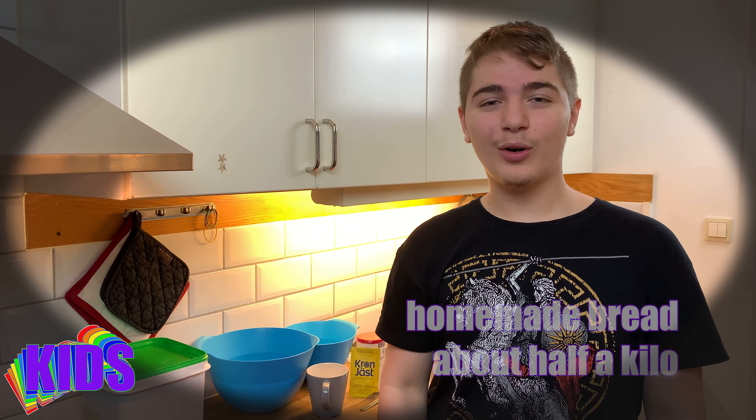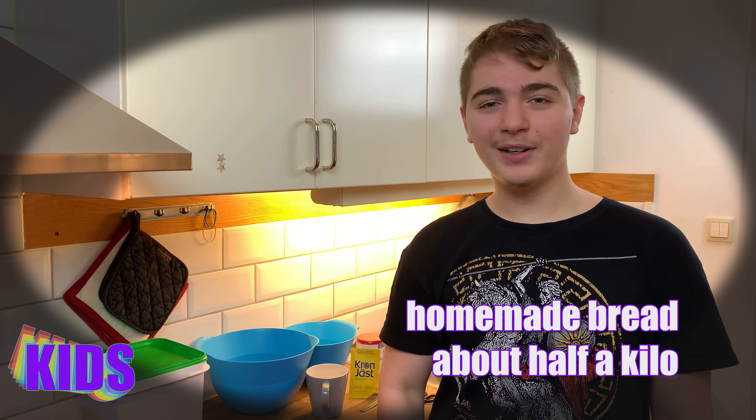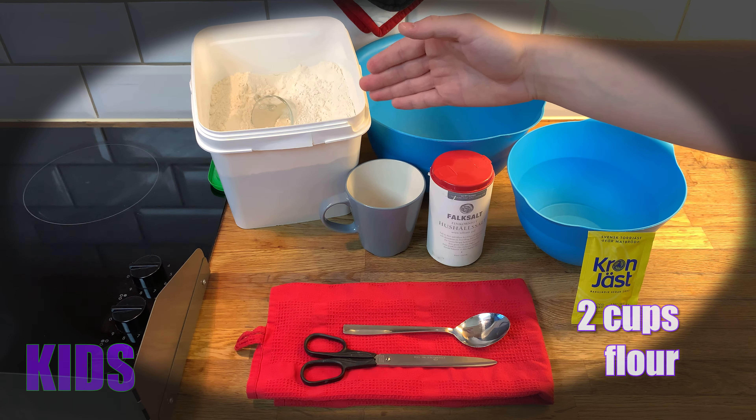Hello guys, it's Dimitri and in this video we're going to bake a homemade bread — it's about half a kilo, very easy to make and very tasty. I hope you enjoy this video guys, let's bake.